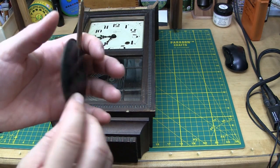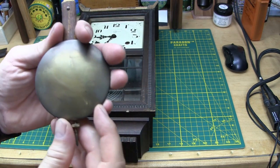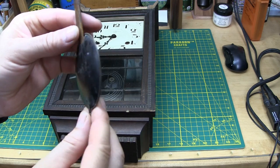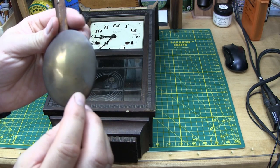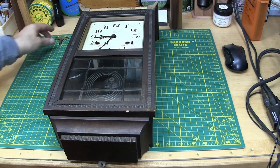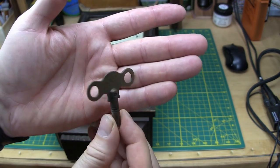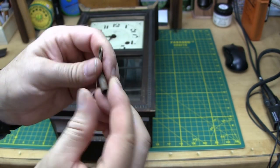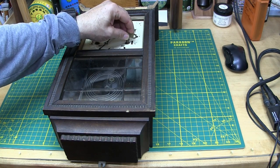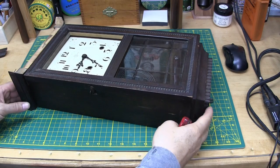There's what looks to be a brass pendulum — a lot of the modern ones have this shape — or it could just be steel. I'll have to see what that is and how it'll clean up. And the key, I don't know if that's original or not. Does that even fit? Yeah, it fits.